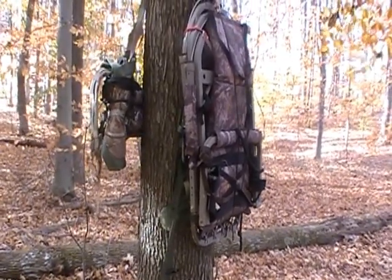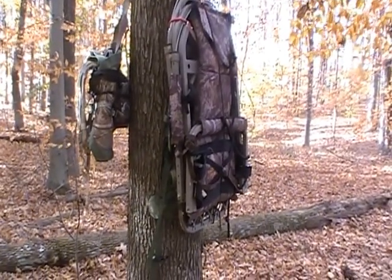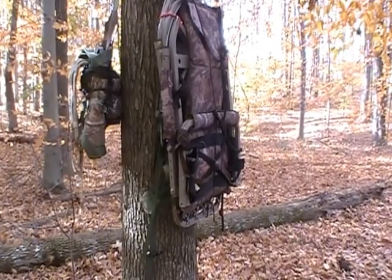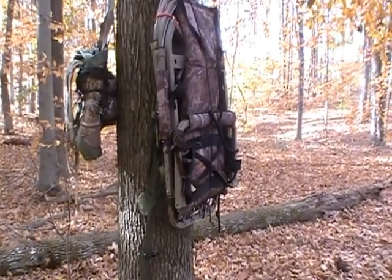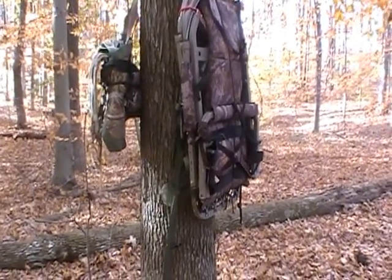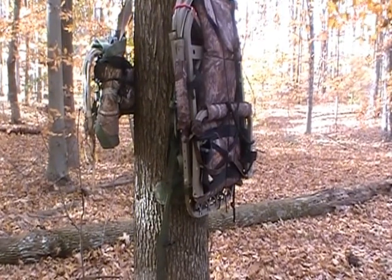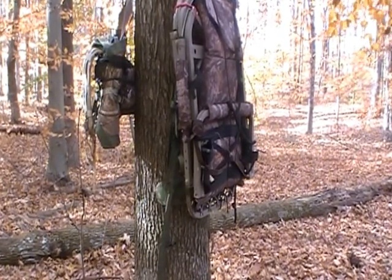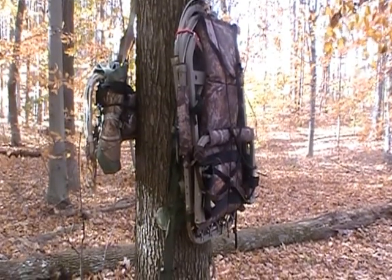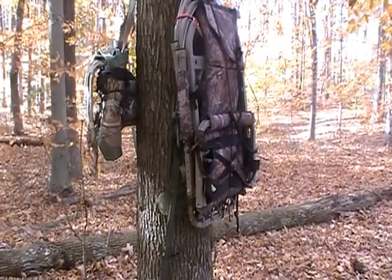It really folds flat, as you can see. Climbing, it climbs really good - it's really quiet climbing. Attaching to the tree it's a little bit loud. It's really stable when you get it up into the tree. It's probably my best tree stand as far as a conventional climber goes. It's just really stable when you get it up in the tree.